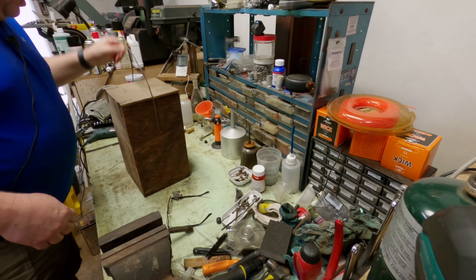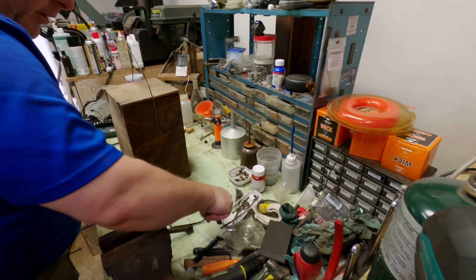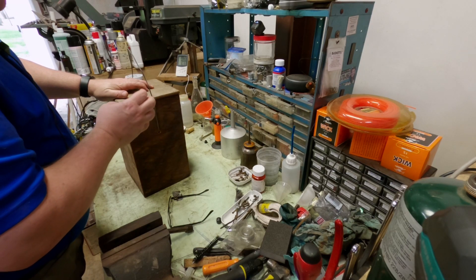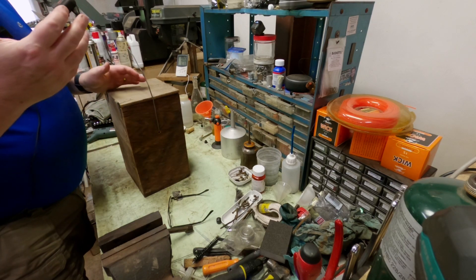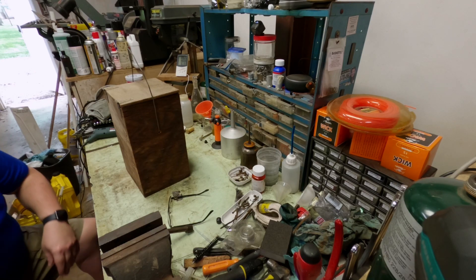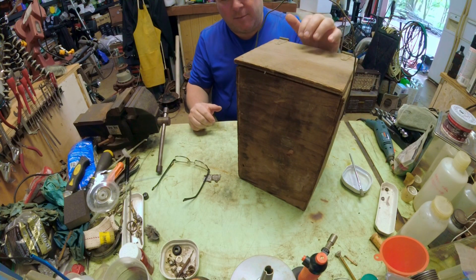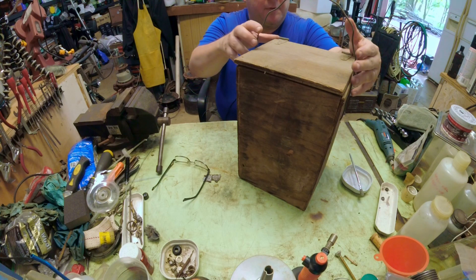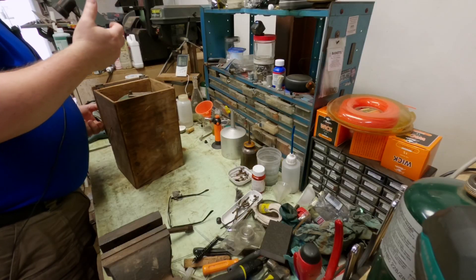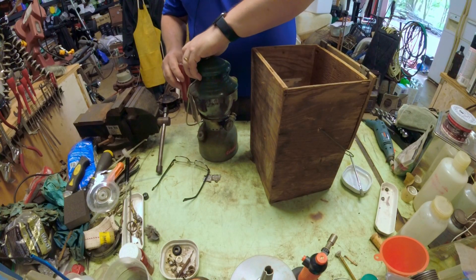Look what we got here. This is going to be a special little project. I was talking to our department admin and she mentioned she had an old lantern in a box. I had been talking to her about doing lantern restorations, and I said, well, if you want to bring that in, I'm happy to get it up and running for you. So she said sure. So here it is, and lo and behold, it's a 202 Professional.